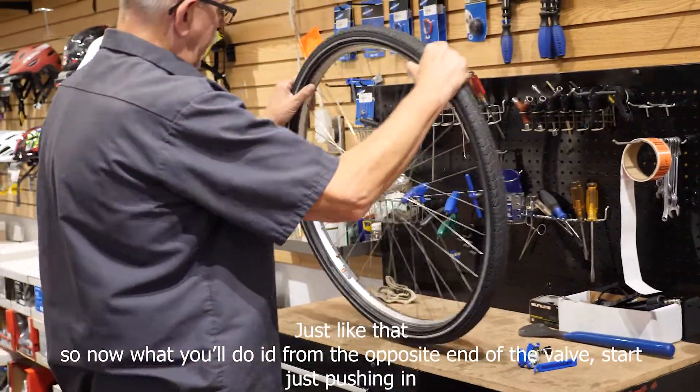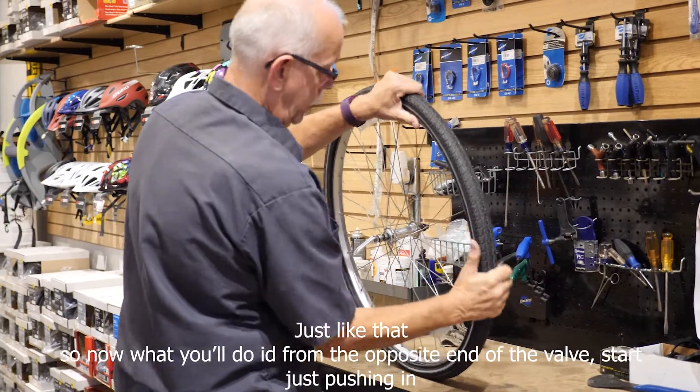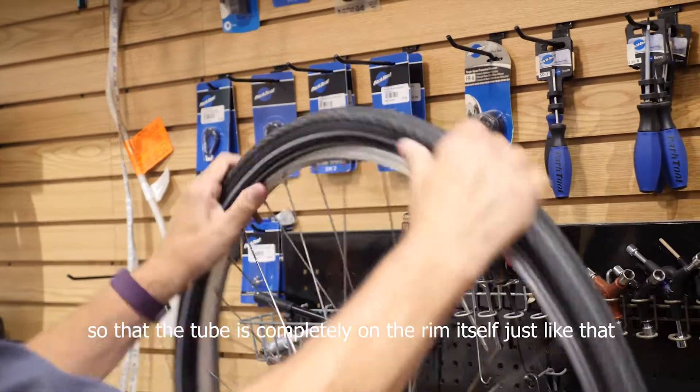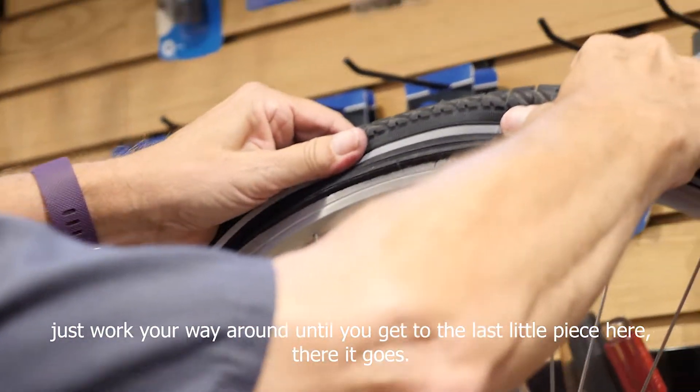From the opposite end of the valve, start just pushing in so that the tube is completely on the rim itself. Just work your way around until you get to the last little piece here — there it goes.